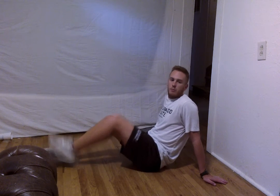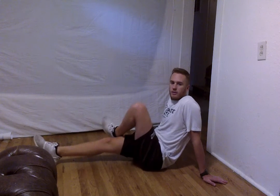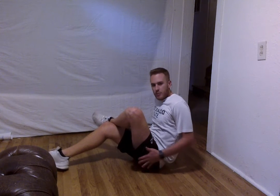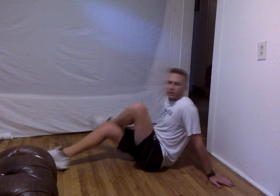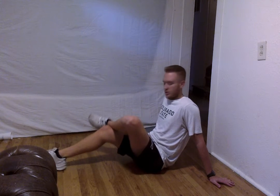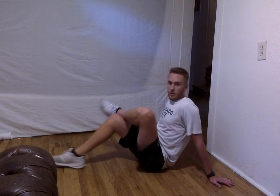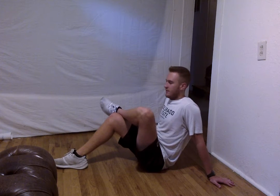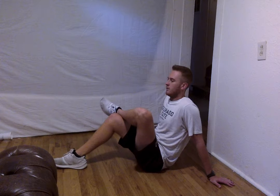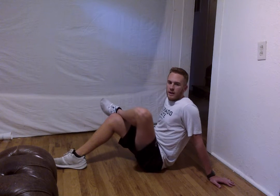Alright, we are going to do the same thing but switch legs now — left leg over your knee, bring that up. You want to feel that throughout your hips as well as your glutes. This stretch does hurt a little bit, but if it hurts, just go ahead and lower that knee. If it doesn't, go ahead and bring that knee a little closer. We are going to hold this for about 10 more seconds — 3, 2, and 1.